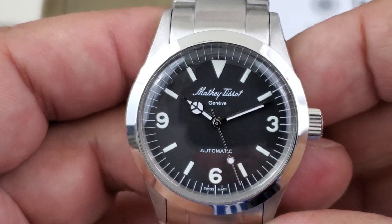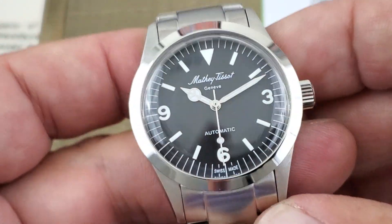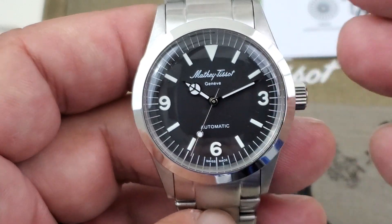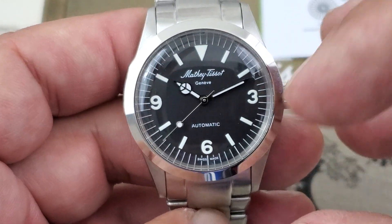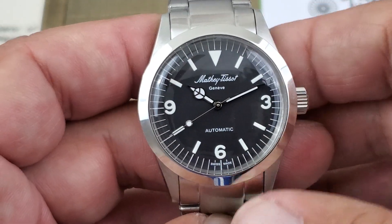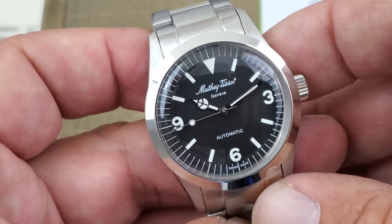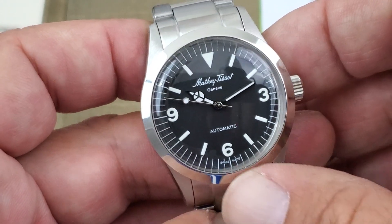Bringing it up closely, you can see the classic Rolex Explorer 1 layout on the watch. Everything is painted on — there are no applied indices, as it should be for a watch homaging the Rolex Explorer 1. Stick indices except at the 3, 6, and 9 where you have the Arabic numerals, and a nice broad arrow at 12 o'clock. Matthew Tussaud written cleanly right there, Genève down below, and automatic Swiss made below that.